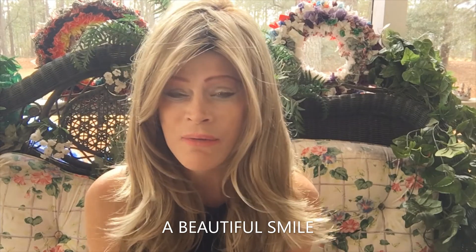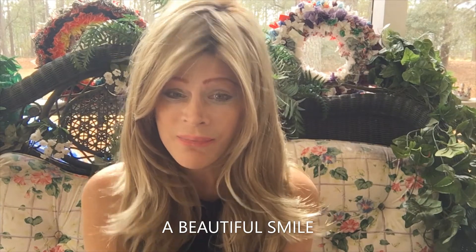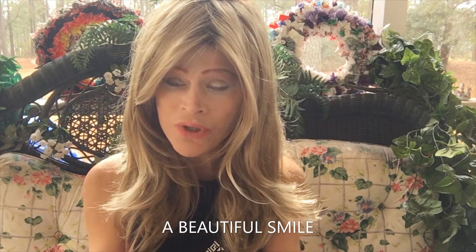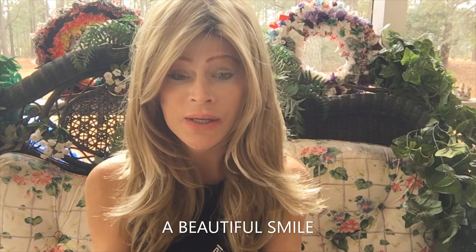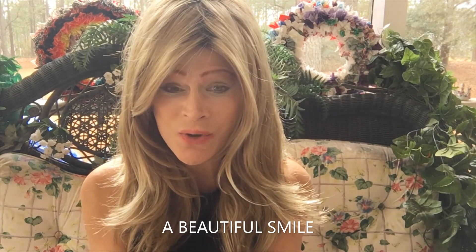I drink a lot of water, I stay away from garbage food, and I brush a lot and go to the dentist. So that's my morning routine and routine throughout the day for my dental care. From my house to yours, make sure to subscribe, please. I hope to talk to you soon. God bless you. Bye-bye.